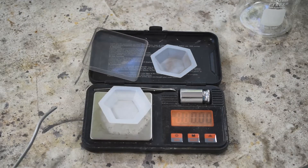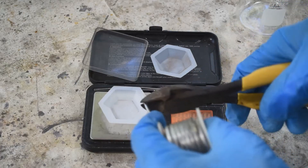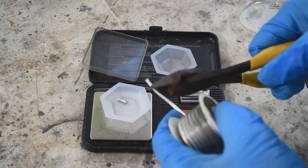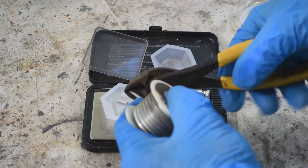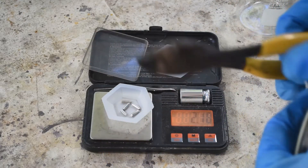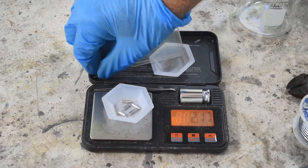The amount of solder you use really isn't super critical, but somebody always wants to know exactly how much. I cut my solder into about quarter-inch lengths — about six millimeters for those in the metric world. Again, not super critical. We're going to go with somewhere between two and two and a half grams; we'll aim for two and a quarter. A little over or under isn't going to be a problem.